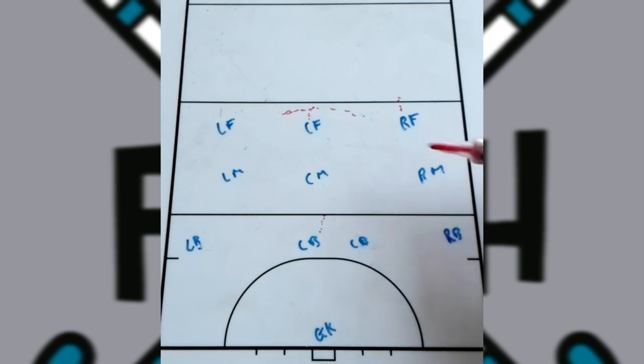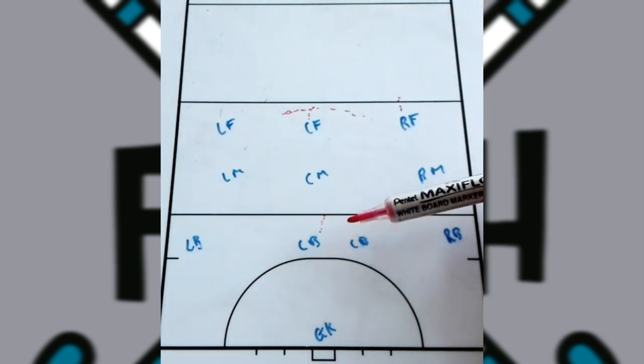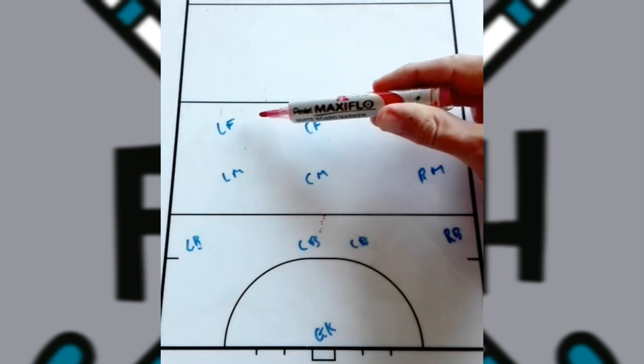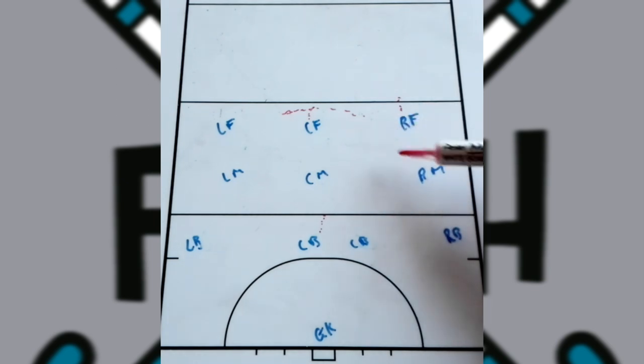No player can be left open in this press because the opposition will push players in, so you want to eliminate space as much as possible. Everyone has to be able to mark but also try to prevent gaps so the opposition can't play it through. It's a tiring press because it's going to happen sooner or later — one player may get a little lazy coming back, and the opposition will use that to get into the circle or even score.